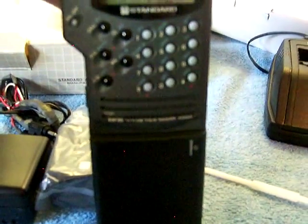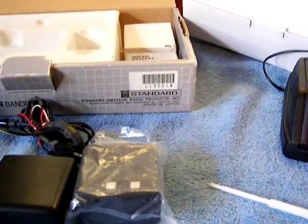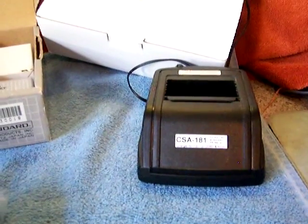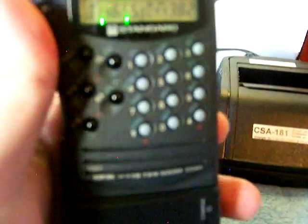Very hot but otherwise fine. Summertime — it is going to get hot out there. I'm just showing off the Standard C55A HT, hate to get rid of it. Probably my best radio in my arsenal like I said. But I've got to thin out the herd. How's the audio, Mike? Sounds good — very loud and clear, sounds nice.